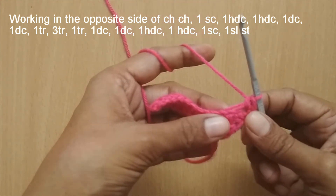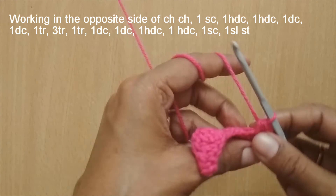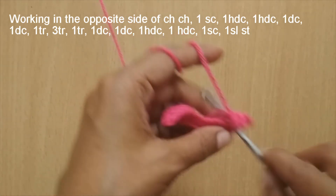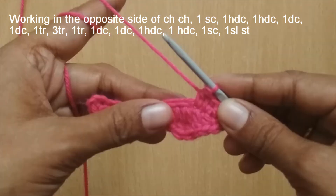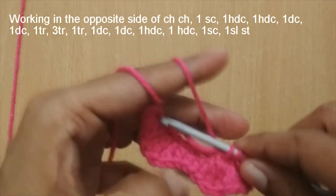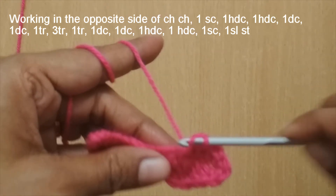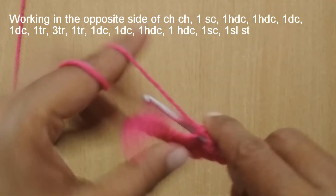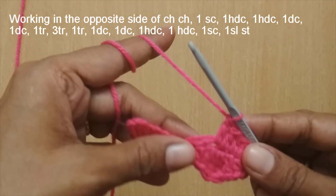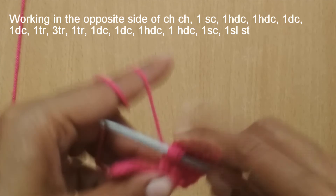In the next stitch put one half double crochet, and in the stitch after that also make one half double crochet. In the next stitch make one double crochet, and in the stitch after that also put one double crochet. Then in the next stitch make one triple crochet — yarn over twice and make the triple crochet.